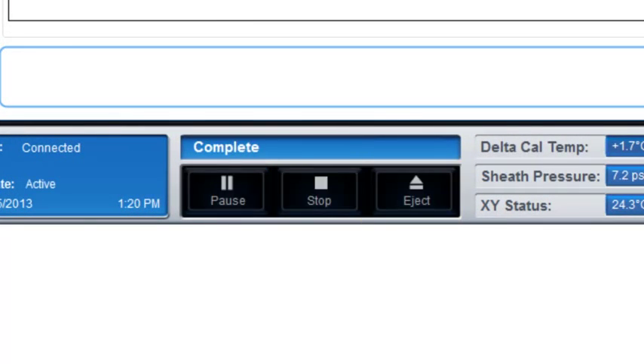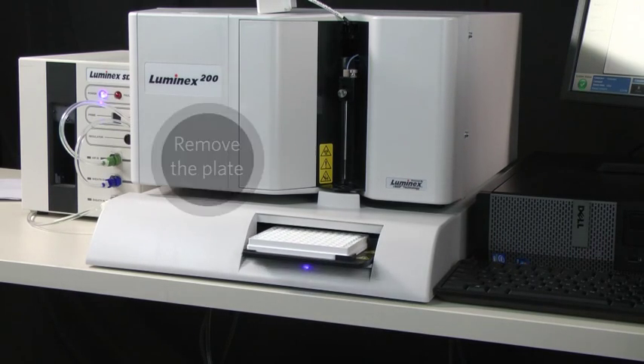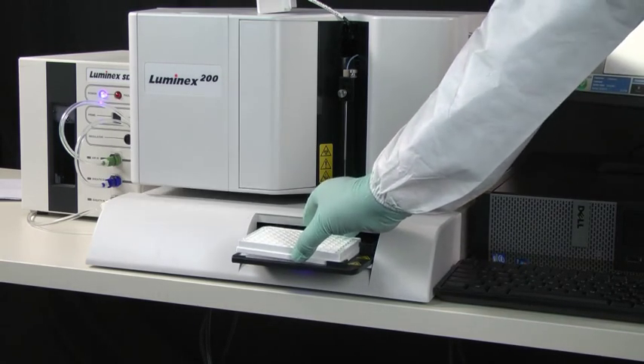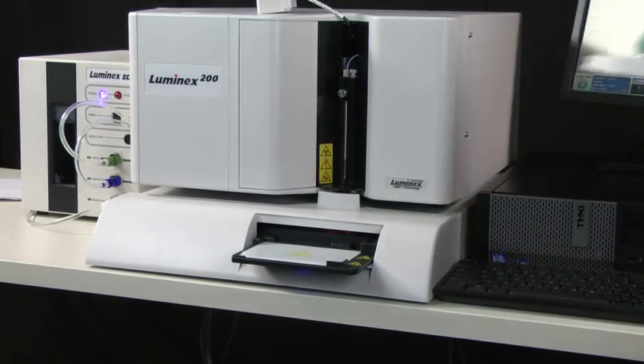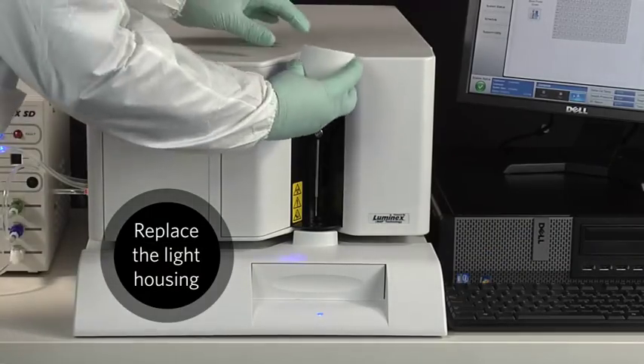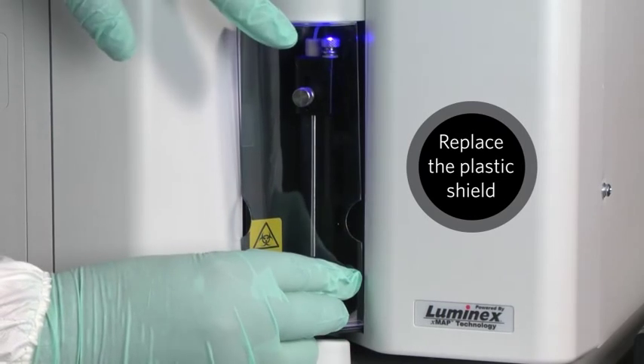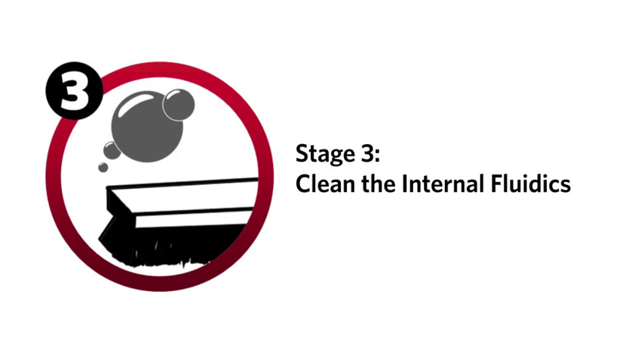Eject the plate holder. Remove the microtiter plate and retrieve the height adjustment tools and set them aside for future use. Replace the light housing. Replace the plastic shield. Now that we know the sample probe is clean and at the correct height, we can move on to the third step: sanitizing and washing all the lines inside the instrument.